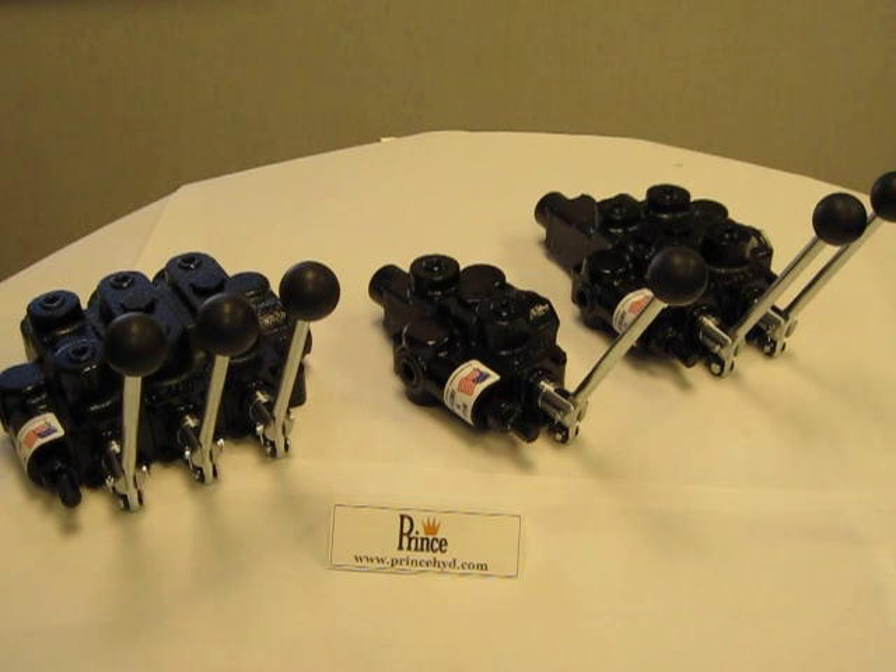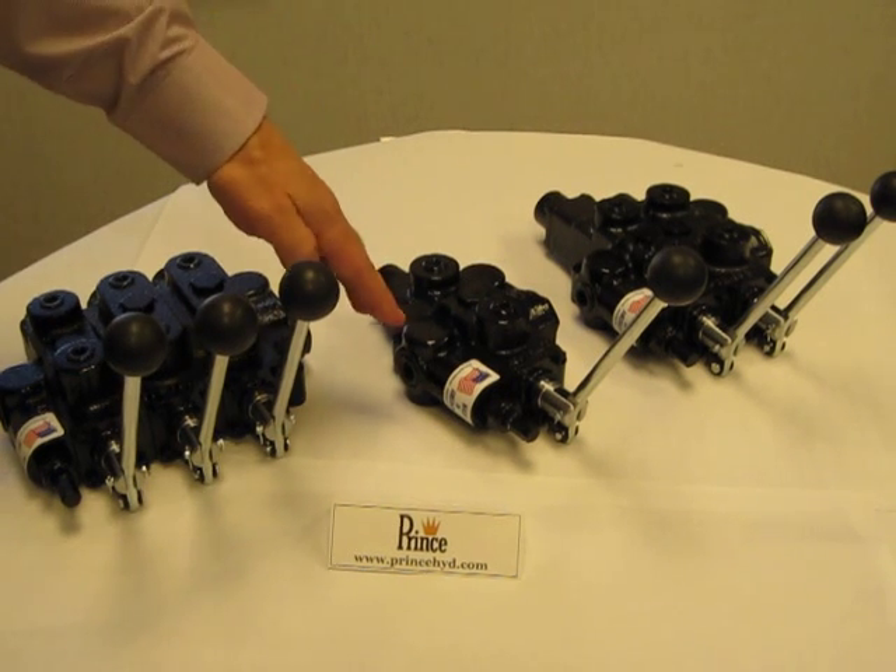The standard factory relief setting is 2000 PSI, but is adjustable from 1500 to 3000 PSI. If you require a lower or higher relief setting, which is usually based off your system operating pressure, a pressure gauge on the inlet side of the valve will be required.